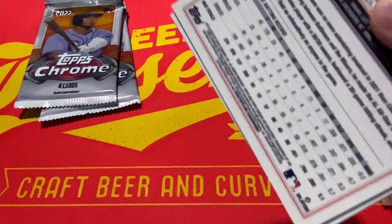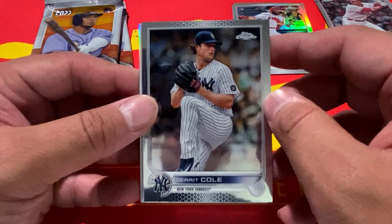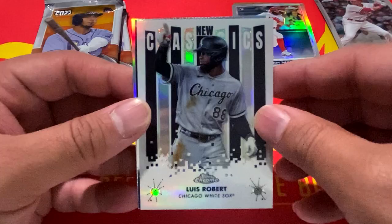Let me know what you guys think of Topps Chrome Baseball — did you pick up some for yourself? Are you planning on picking up some? We have Garrett Cole, Ozzie Albies, Luis Robert New Classics, Harrison Bader, and a sepia of Cedric Mullins.